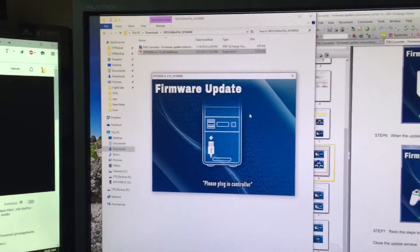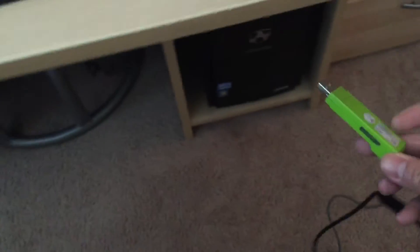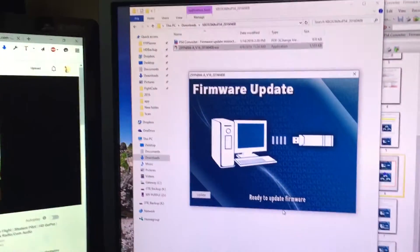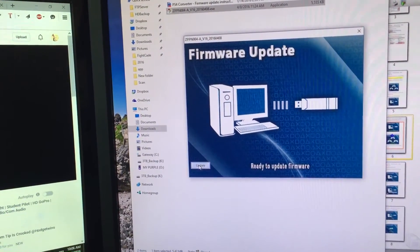We're going to try with the Madcatz controller. It looks like there's an update button already available. Click on update.